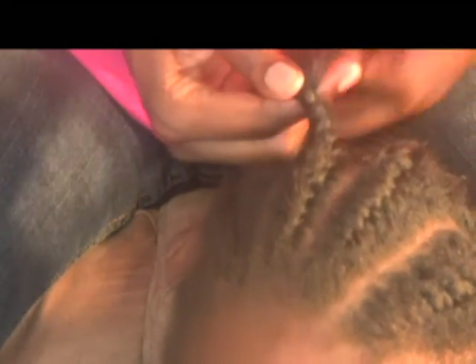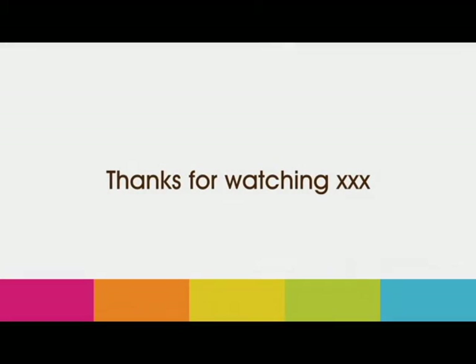And that's the cornrow. Thanks for watching and please don't forget to rate, comment and subscribe. We'll see you next time in the next video.